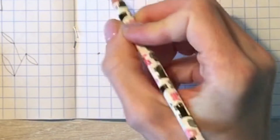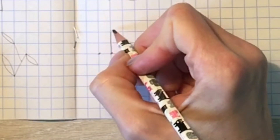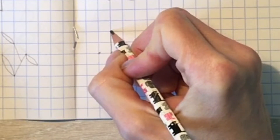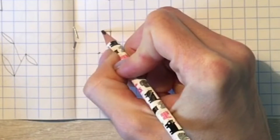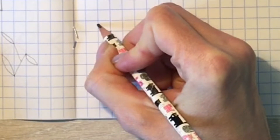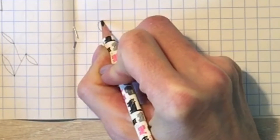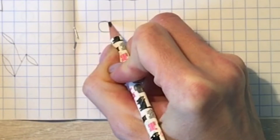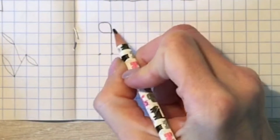Теперь отсюда мы начнём рисовать наш первый лепесток. Для этого посмотрите, как я это буду делать. Я провожу влево пол клеточки, дальше срезаю уголок, иду по линии опять, срезаю ещё один уголок, снова иду чётко по линии, срезаю уголок и опять провожу линию вниз. Первый лепесток готов.